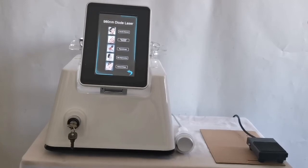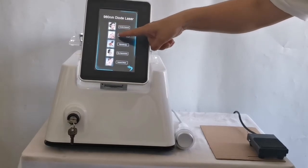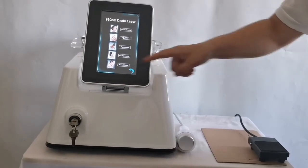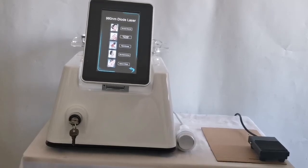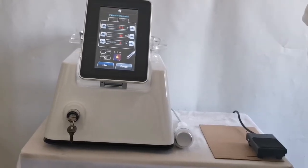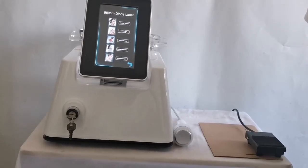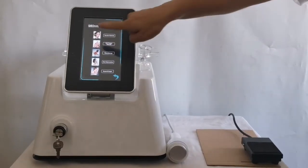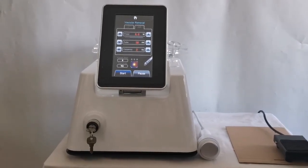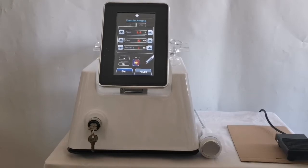There are five buttons on the page: the red blood vessel button, physical therapy button, onychomycosis button, skin rejuvenation and anti-inflammatory button, and eczema/herpes button. Click the red blood vessel button to enter the red blood vessel operation page. Click the back button in standby state to return to the language selection page. The default pulse mode is used for the function of removing red blood vessels.